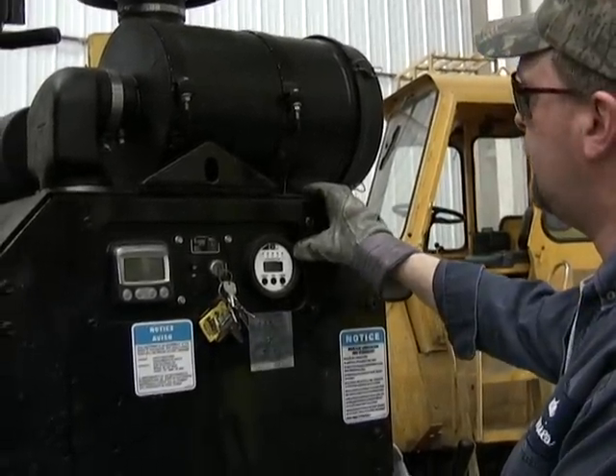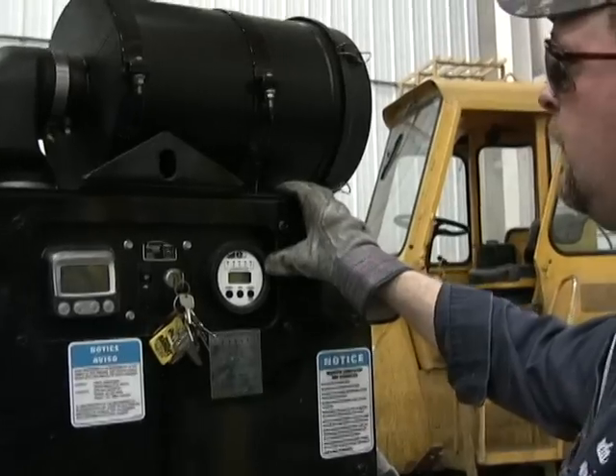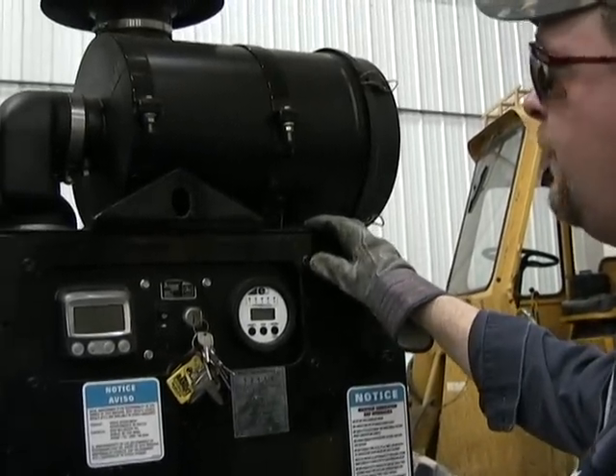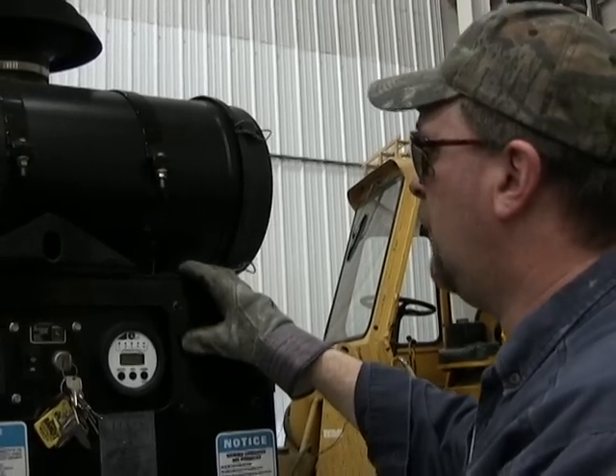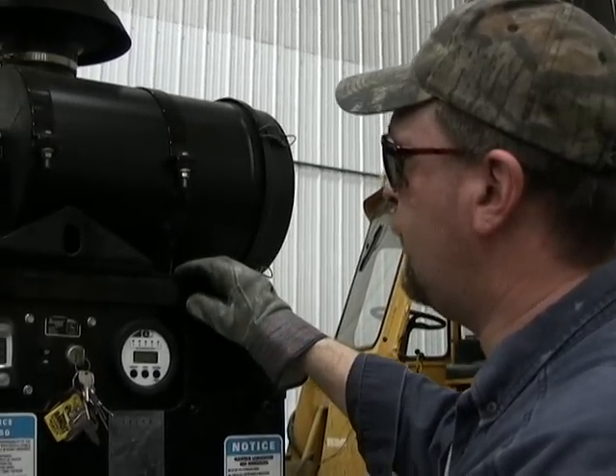Now if your machine is equipped with auto feed, we'll start our engine up and shut our auto feed off. That way we can raise our top yoke without going to full engine RPM.